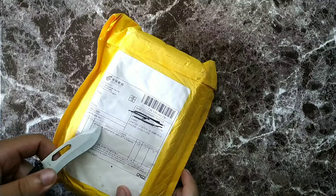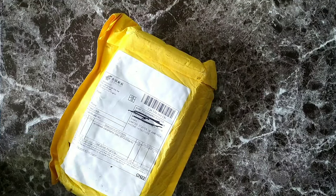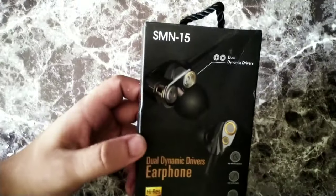Alright guys, so we got this package right here. It says it's from China, it says it's wireless earphones. Let's go ahead and see what's in the box.